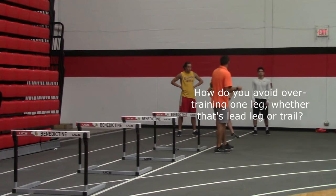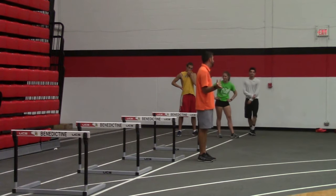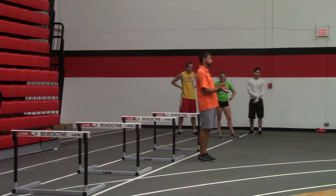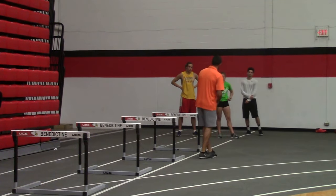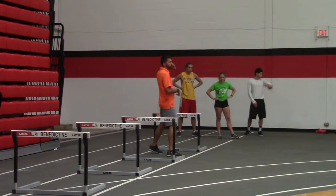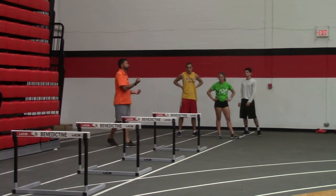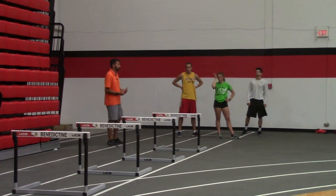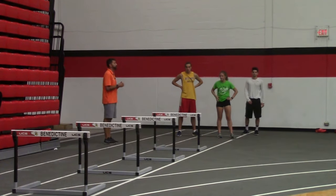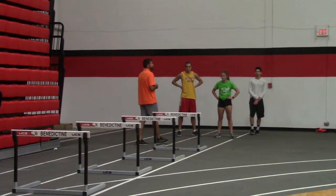For four-steppers, we would do two and two instead of three per — two lead leg skips on one side, two trail leg skips on the other. Same with the wall drills. You'll do one less rep on one leg but two more on the other. We train both legs equally.